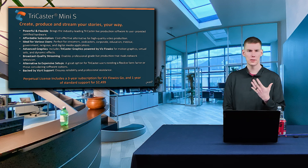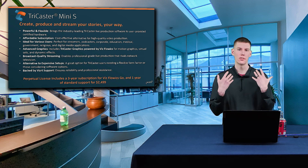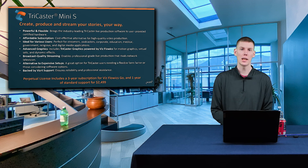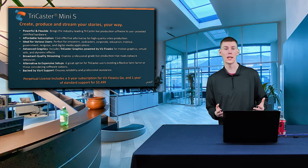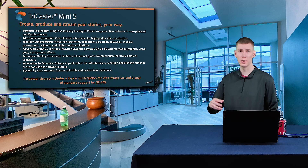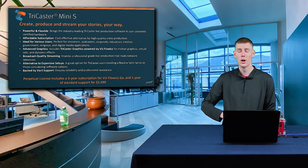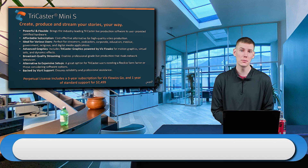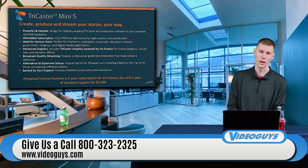If you are familiar with something like the TriCaster Mini X or the Mini 4K, the Mini S has all of that same functionality you have come to know and love — being able to utilize NDI inputs. In our studio here, we're using a TriCaster, so you can bring in all of your NDI sources, whether it's a PTZ camera, a legacy camera being used with an encoder, or a Teams call where you're extracting the NDI feed. You can do all of that with the TriCaster Mini S on a Liberty X workstation.